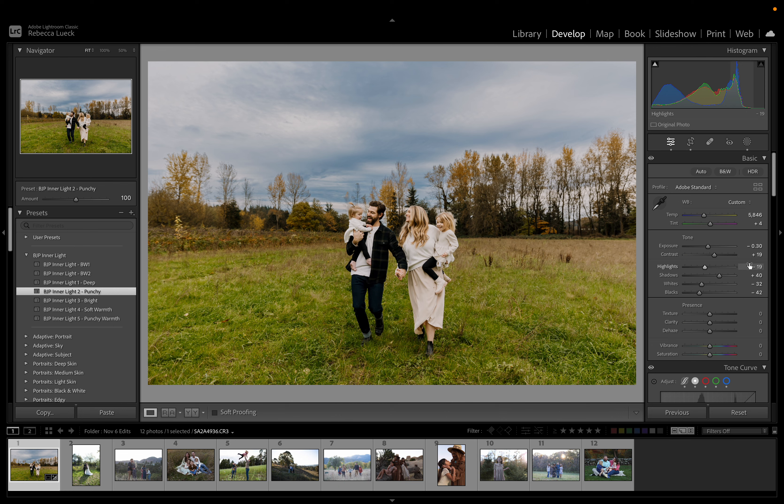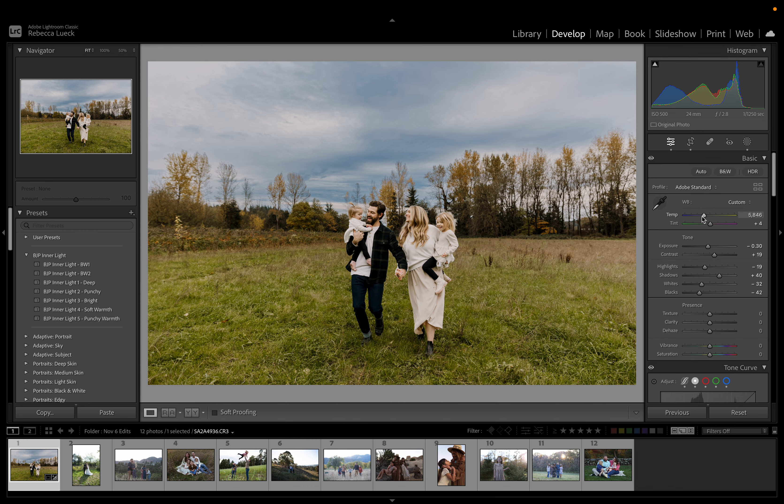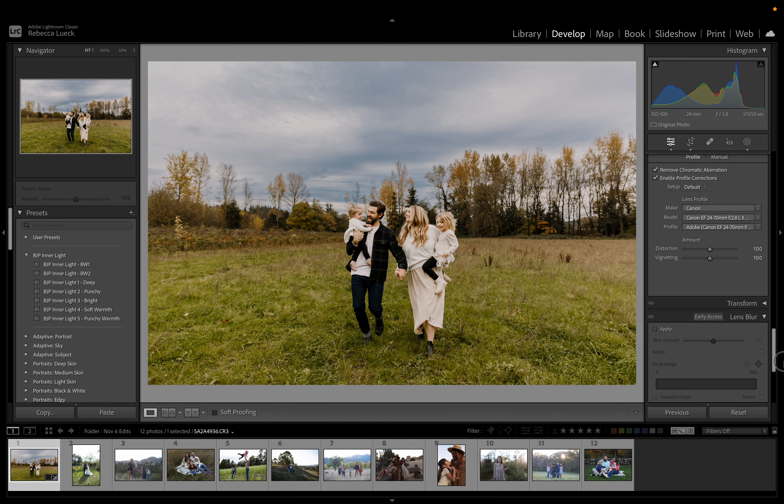I'm going to go into the HSL, go to Hue, and mess with the greens a little bit. Since it's fall, I might make the greens a little more yellow, and then go into Saturation and bring yellows down a little bit — in the fall, when the greens are too intense, it can look a little off, especially when you have such pretty colors in the background. So then I'm going to warm it up a little because I feel like we took warmth out. Yeah, that looks a lot better, and that is probably all I would do.